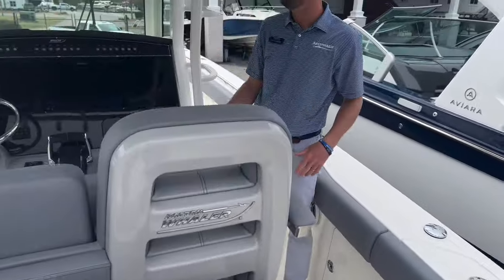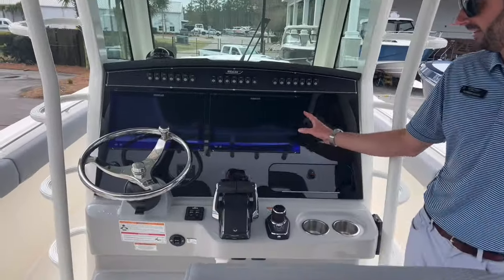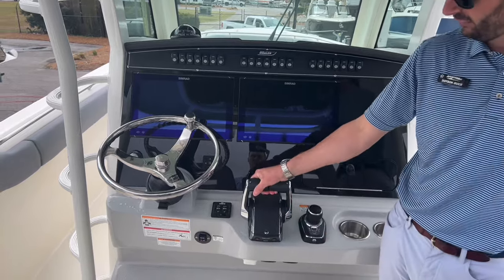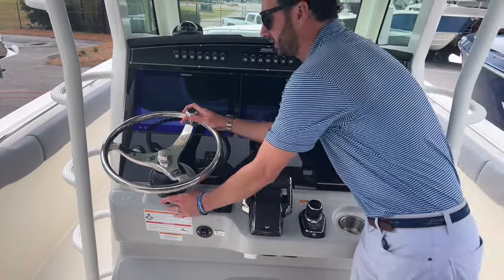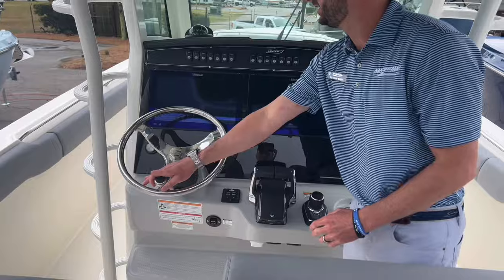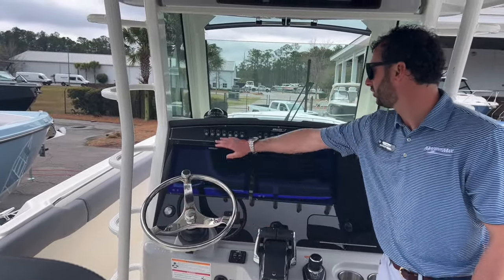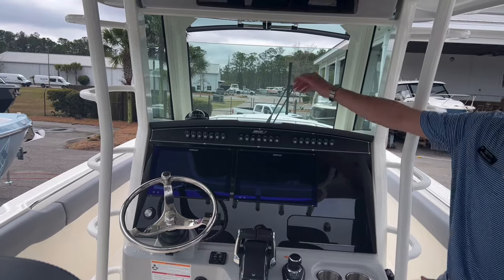At the helm, we have twin 16-inch Simrads, our joystick control from Mercury, and our fly-by-wire shifting from Mercury. Standard tiltable helm, oversized steering wheel, JL Audio quick control, as well as spotlight control and all of our lights, pumps, and accessories.